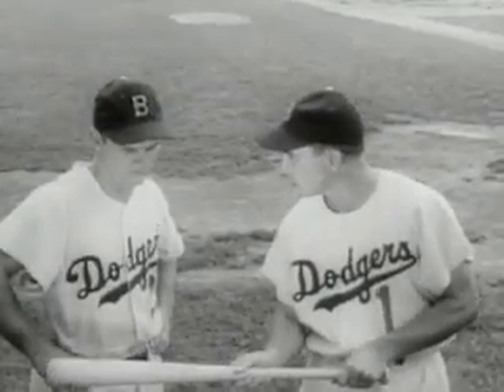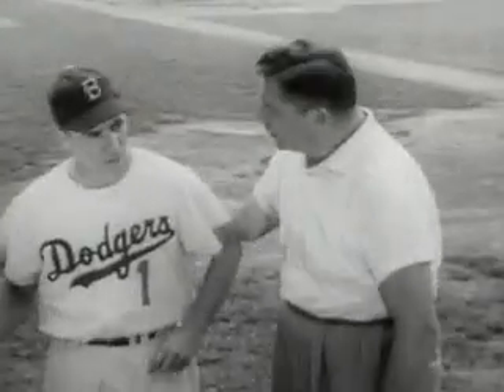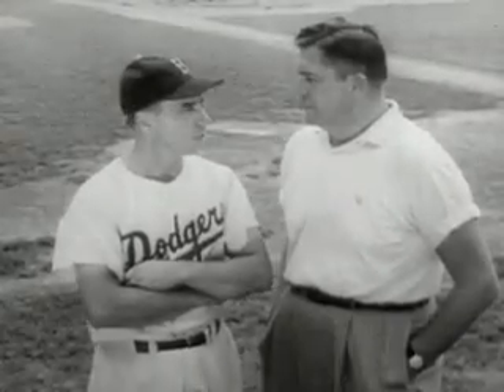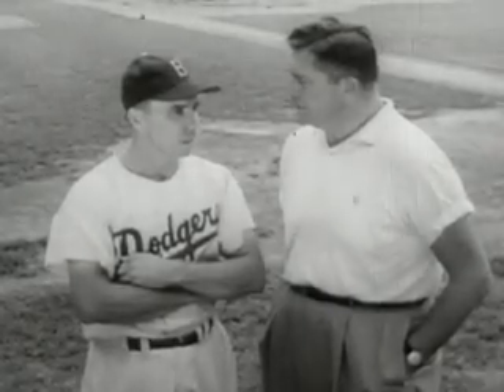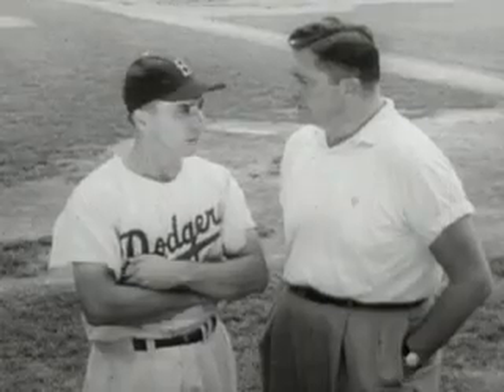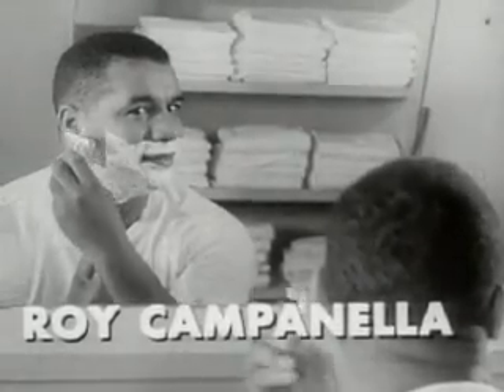Peewee Reese has a way with Dodger rookies or sandlot youngsters. "Peewee, you do a lot of work with boys." "Not work, Al — I like baseball and kids. I enjoy helping teenagers start right." "Well, that's around shaving age. Can you give them pointers on personal appearance too?" "Yes. A boy has more self-respect when he's clean shaved. I tell him to use a Gillette razor, Al." "You said it — the Gillette Super-Speed razor."